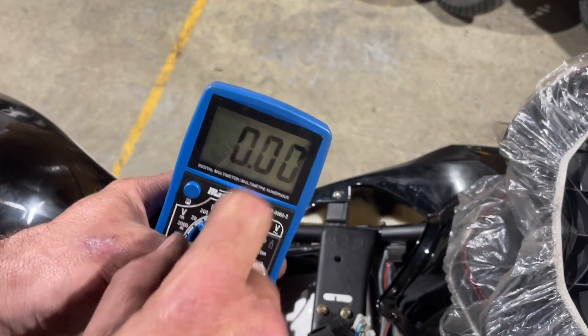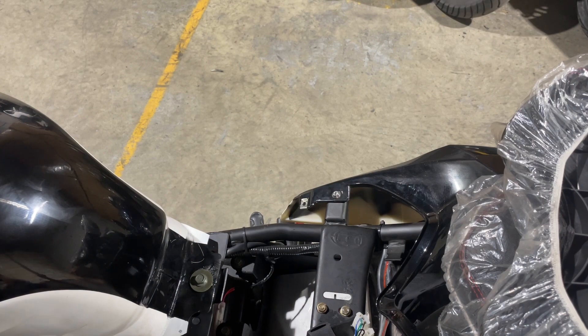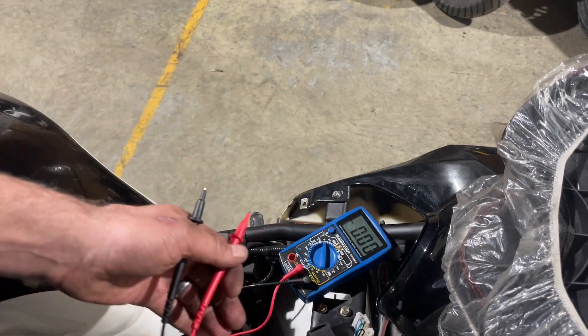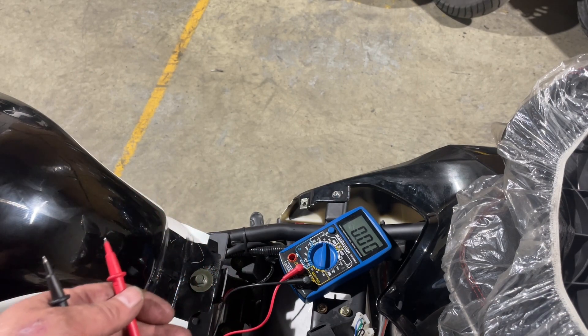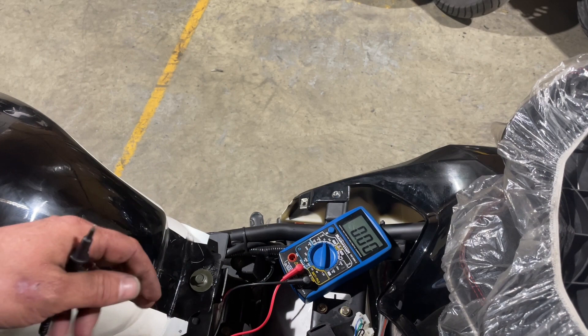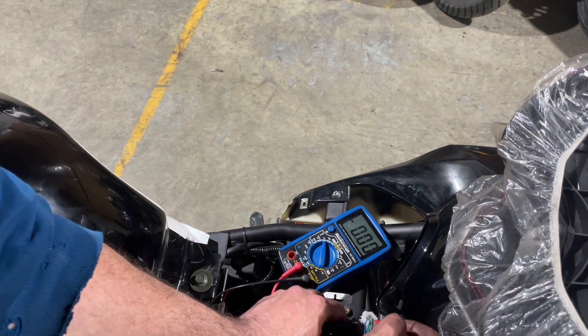Then try to start it. When you try to start it you're going to see a pulse every time the stator goes around. If that happens, you know you're getting spark up from the magneto or the pulse generator and that's working perfectly.